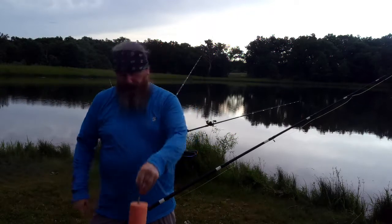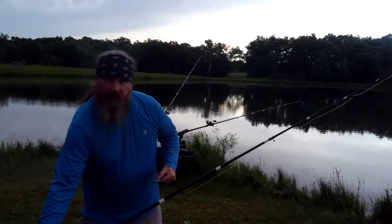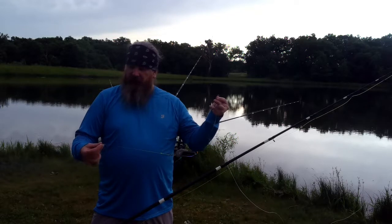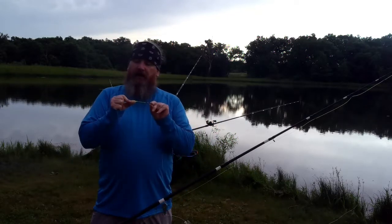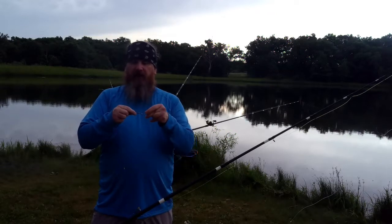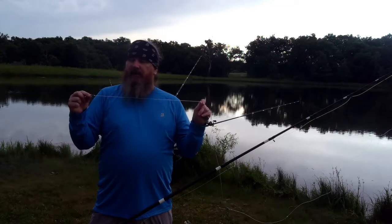First you need my slip float. The rig is pretty simple, and I'm casting from a bank — you can also cast this from a boat. I'm using a Carolina rig with a snail hook. My leaders: I tie a double surgeon's loop so I can remove my leader and change them up, change different size hooks, et cetera. I've got a barrel swivel, polymer knot, and this is 80-pound monofilament.